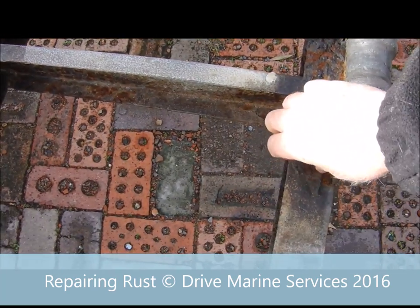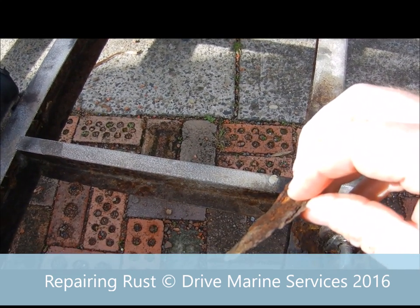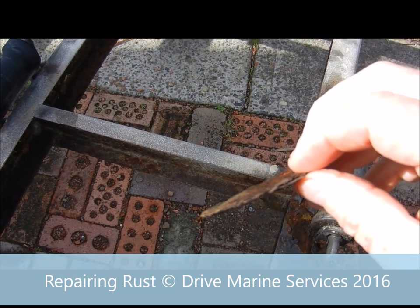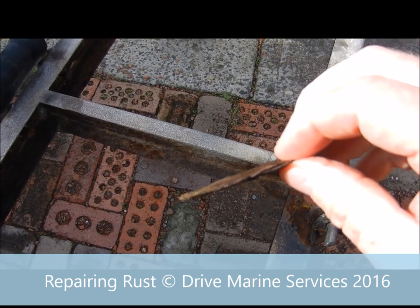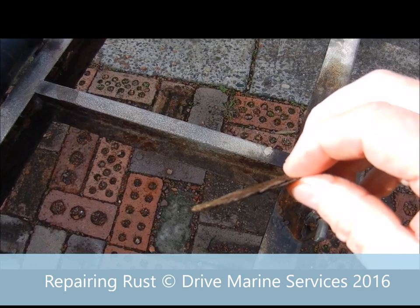If you have a look, we've got quite heavy corrosion in places — quite thick. Now corrosion is a deceptive thing because it swells 16 times the thickness of the material that comes off, so it's not as bad as it looks. But this poor old thing's had a rough life.